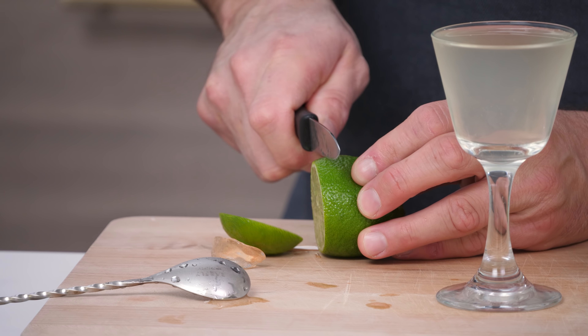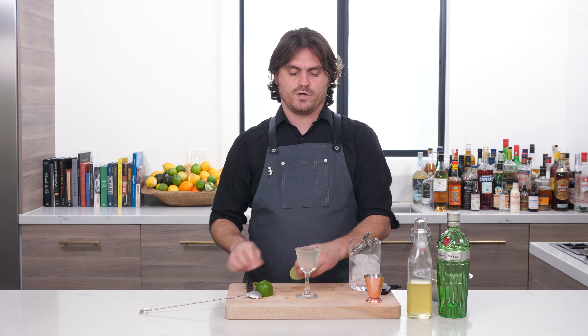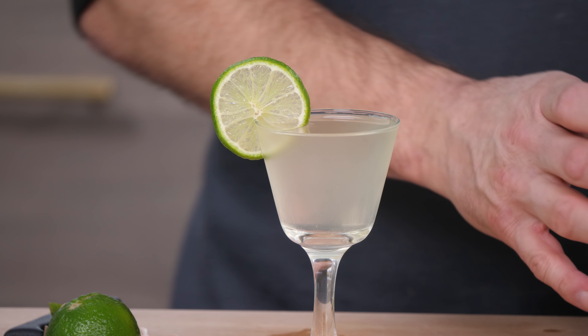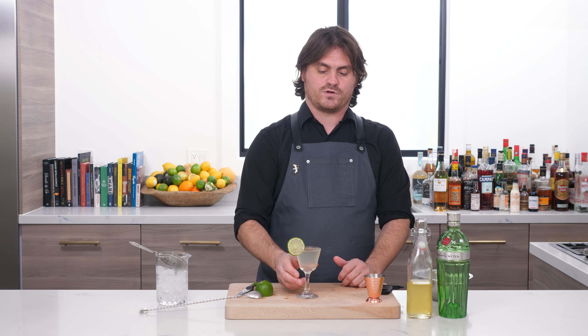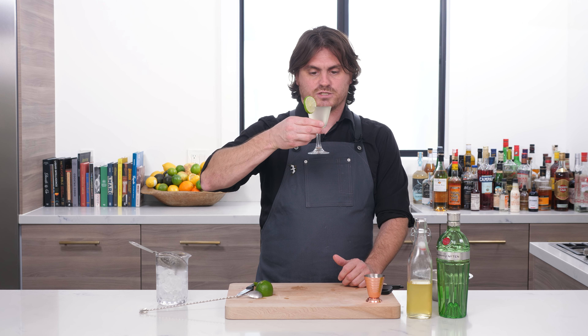And then we're just going to cut a little lime wheel and stick it on the side. There you have it, my friends — the traditional gimlet. Let's have a taste.